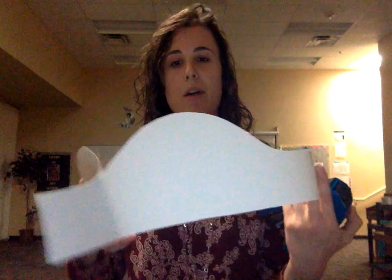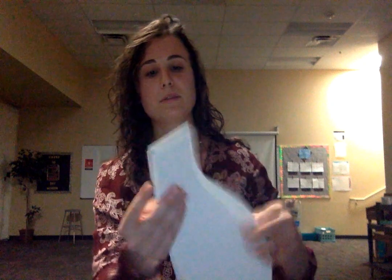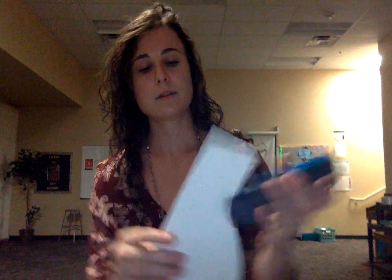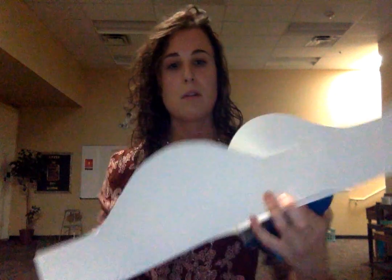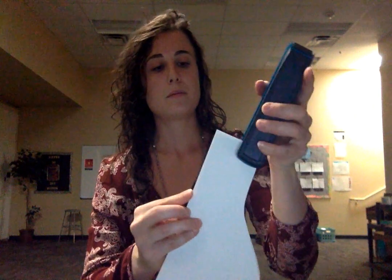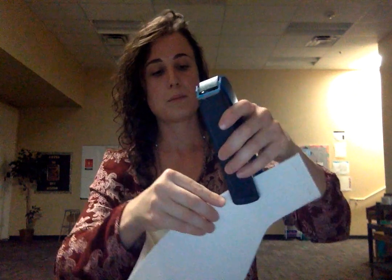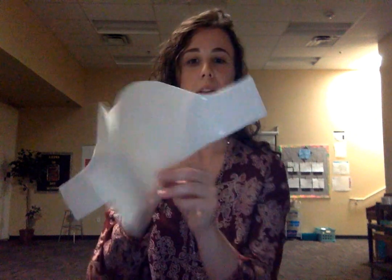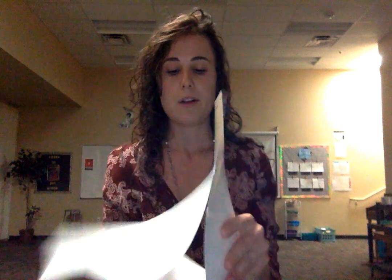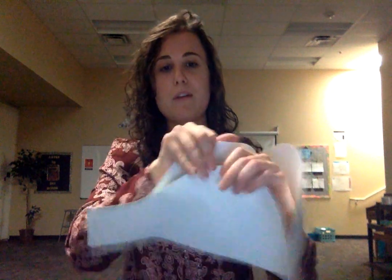Then you can staple again further in so it will have a nice triangular shape once it's complete. You're going to attach the bottom portion first and then get the top, doing the same thing for all three sides. Once you have the triangle, the top is a little bit trickier — you're going to need to fold over each one just slightly overlapping.